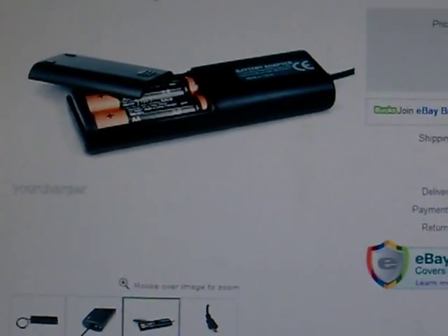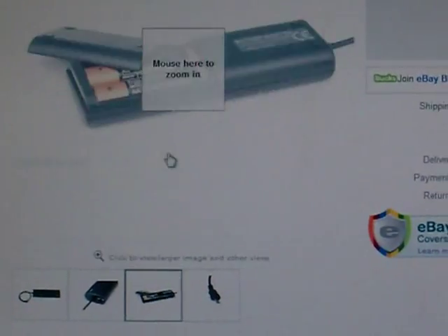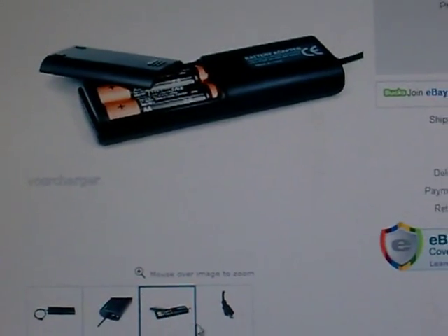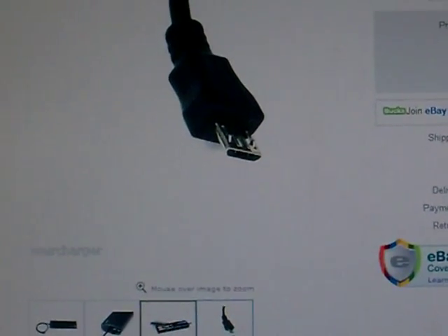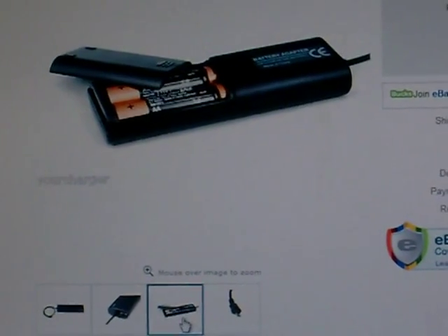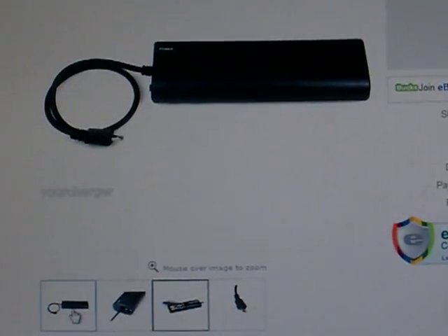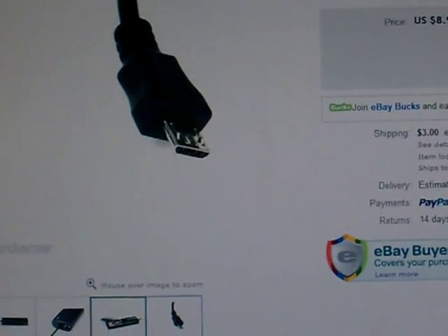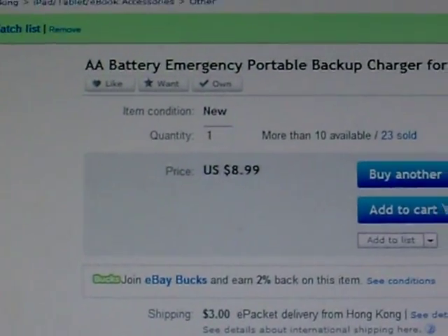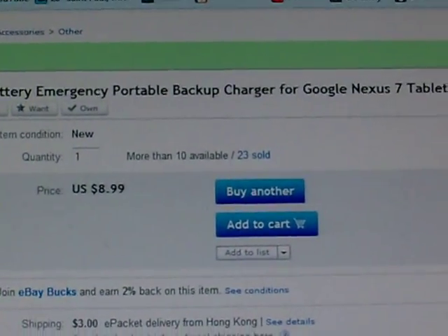Once your batteries are charged up with the little generator I showed you, you can put your AA batteries in a battery pack like this. This has a mini USB connection where you can plug it into a Nexus 7 or Nexus 10 tablet. You can power up your Nexus 7 with the batteries you charged on your cordless screwdriver generator. These battery packs run about $8–9 with $2 shipping from Hong Kong.